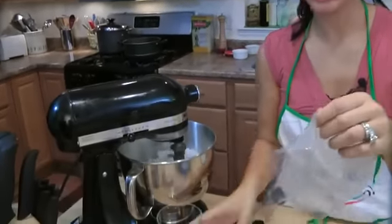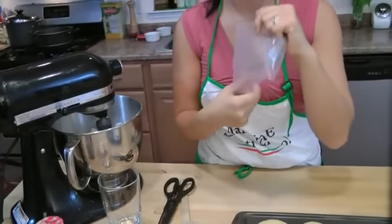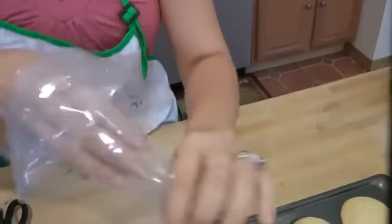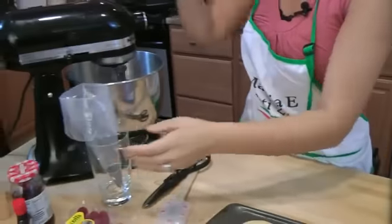What I have here is a disposable piping bag. I love using these because if you've ever used real piping bags, they're kind of a pain to clean. So disposable ones — cheap, and I love them. And I have a beautiful big star tip, and I'm going to pipe the frosting on top just because it's going to look beautiful.